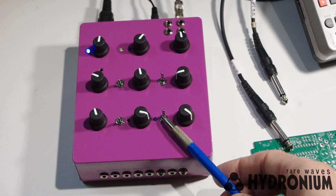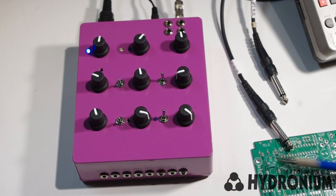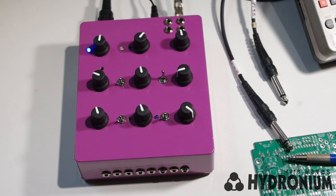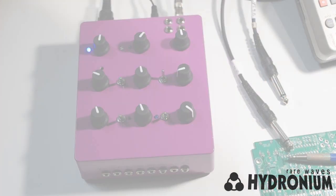And here is the envelope control switch. In the up position it's a standard triggered decay envelope. In the down position you get a gated envelope where it sustains the note for as long as you hold it.